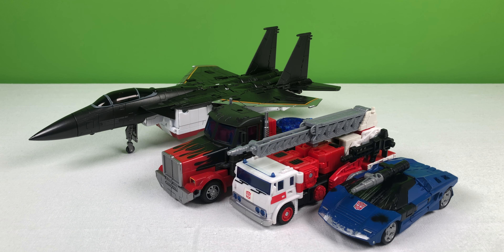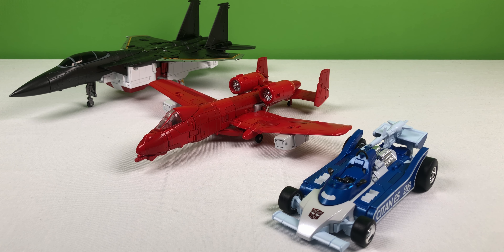Here's how Fans Toys Iceman scales with Deluxe Class Deep Cover, Voyager Class Artfire, and Leader Class Laser Optimus Prime. Here's how Fans Toys Iceman scales with Fans Toys Phantasm and Fans Toys Warthog.